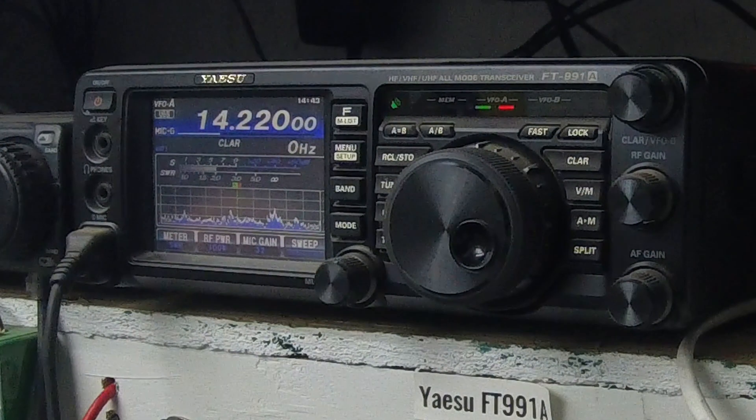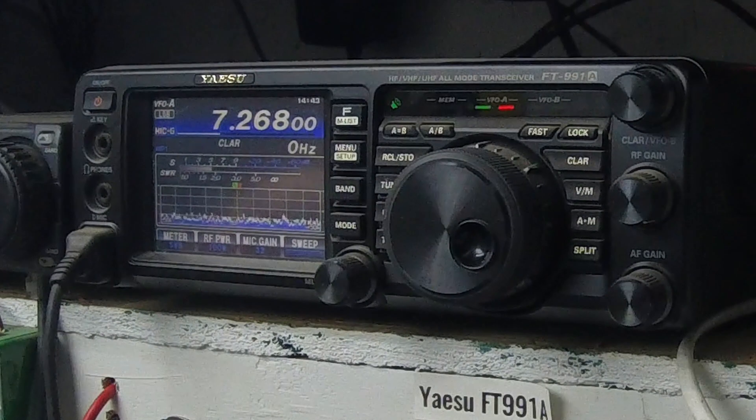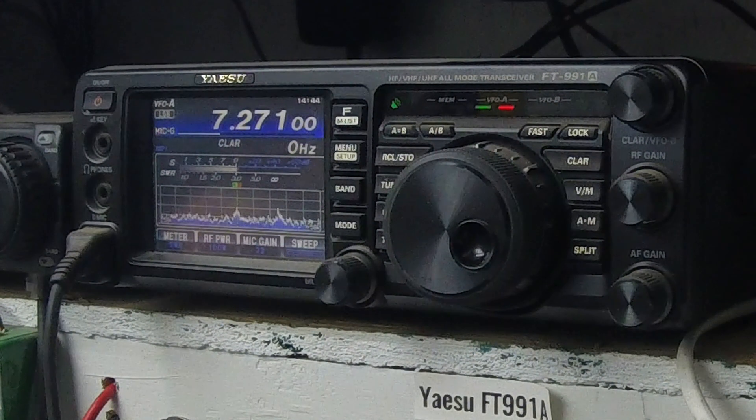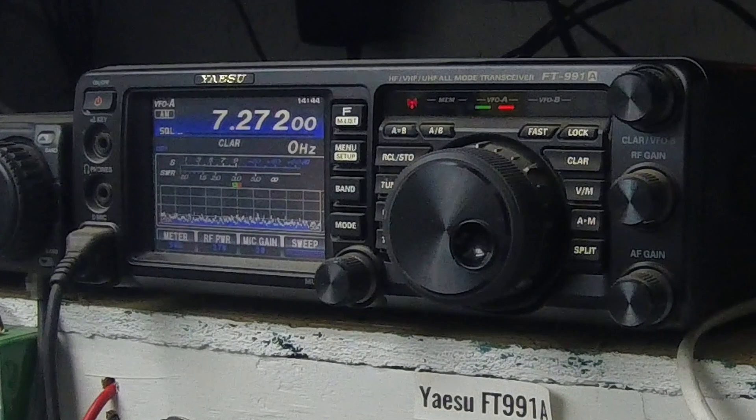This is my favorite — 40 meter. Going straight through, no tuner at all — don't need one on this one. There you go, listen to that, that's straight through, no tuning. I'm looking at the SWR — it's flat, just flat. I'll tell you, this is a 40 meter talker.